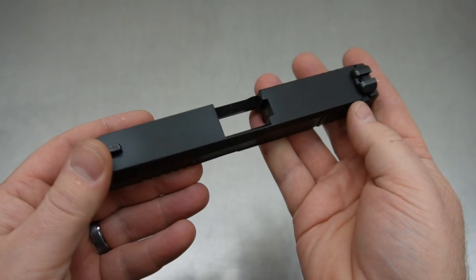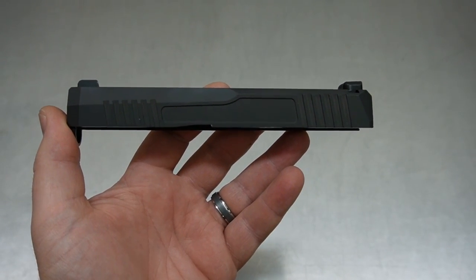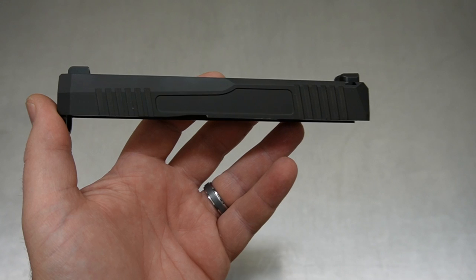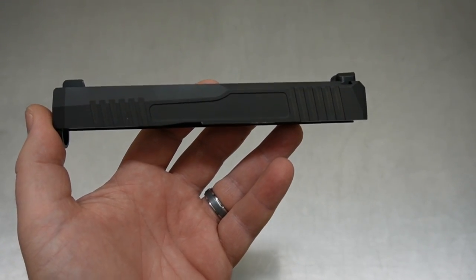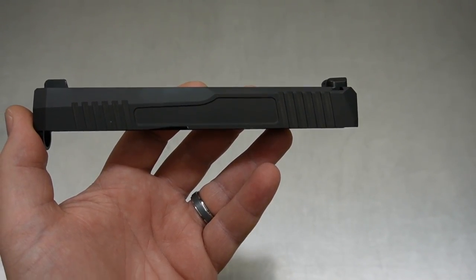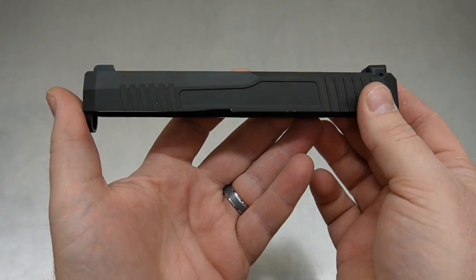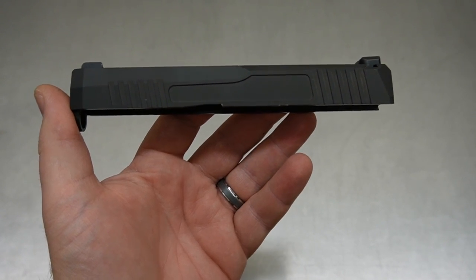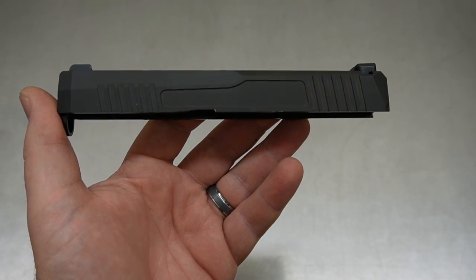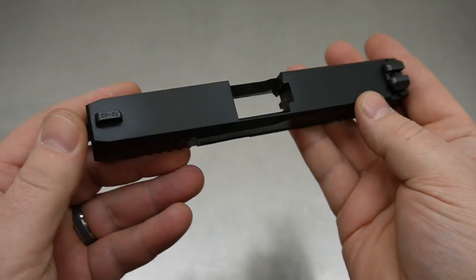Welcome back, this is Mark with NC Engravers and today we're going to be working on a PSA Dagger. This is the first one we've had in hand, mostly because we've been turning down people left and right on work. Until we have one of these in hand, I'm not 100% sure what the differences are between a Glock slide and the PSA Dagger slide.